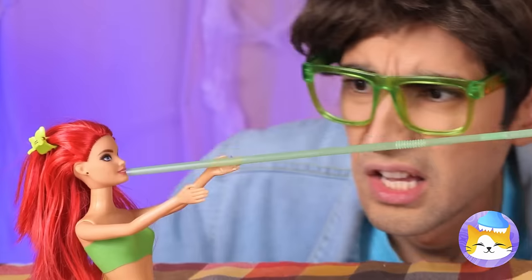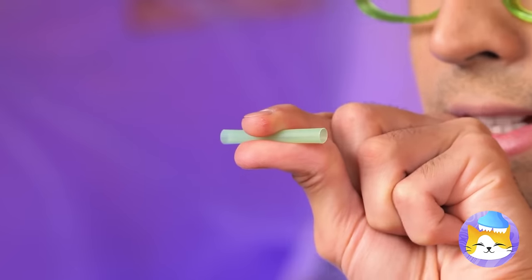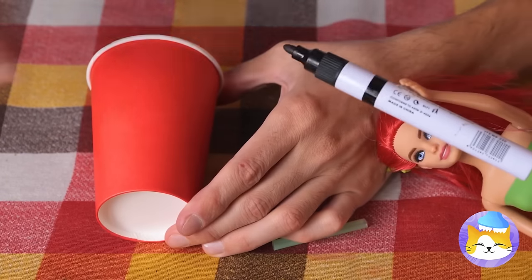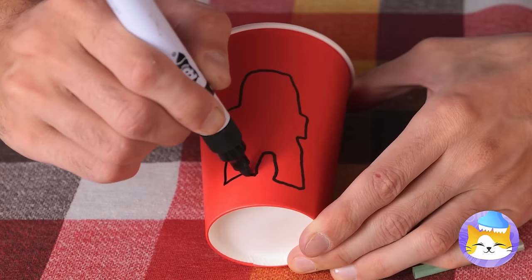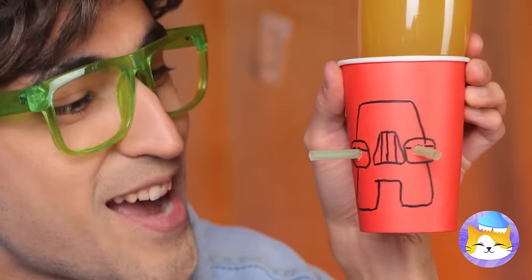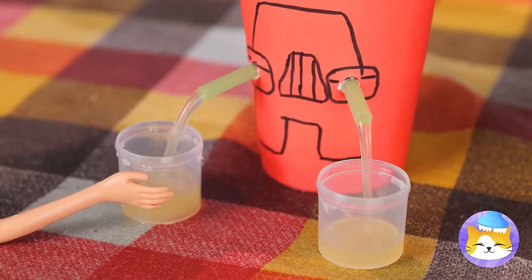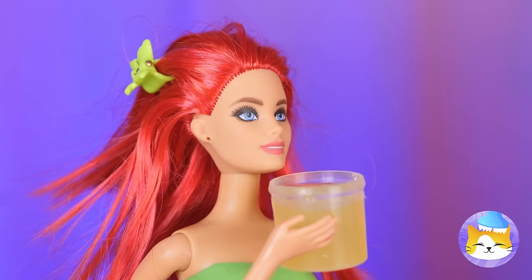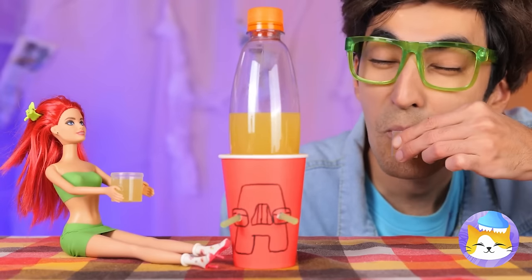Still, some prefer it straight from the source! Why don't we cut up a straw and draw a familiar face on a cup? Now add the straws into the eyes! Twist the lid and he'll pour you a drink! And look, it's a two-for-one deal!